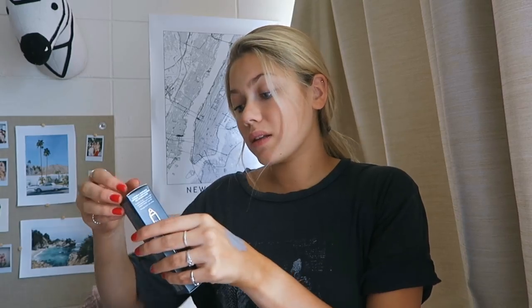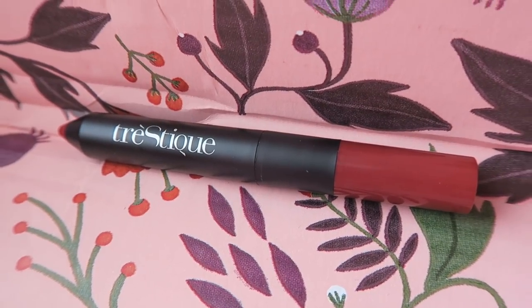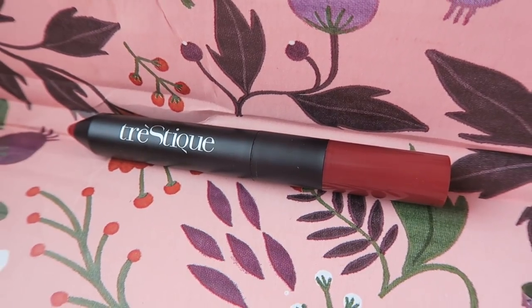Next - wow, this looks stunning. Lip matte color and shiny lip crayon. This packaging is really cool. Wow, this color is stunning and it's perfect. I don't have any really pretty fall colors. And then this shine - should we try it? Very pretty.